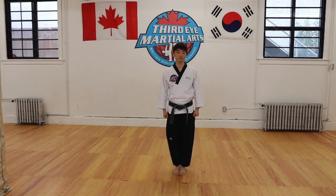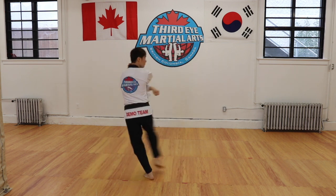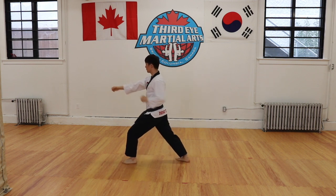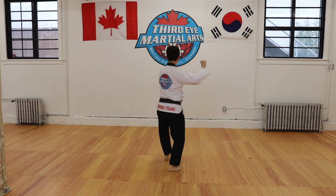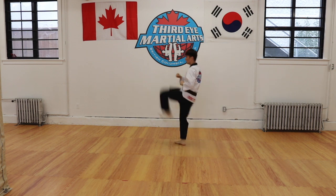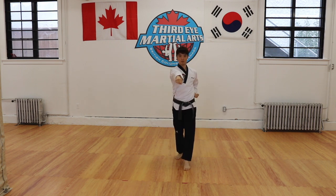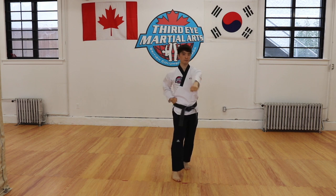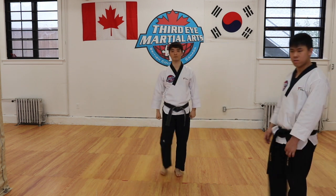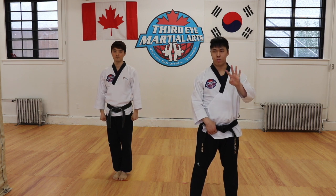So for today in Taeguk 3, we're going to talk about four new things that you have to do in the poomsae.